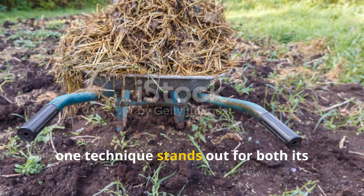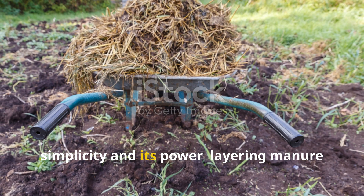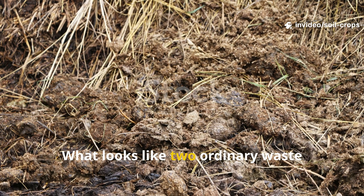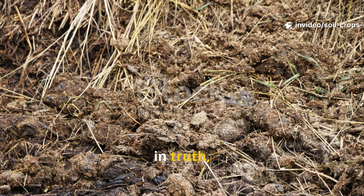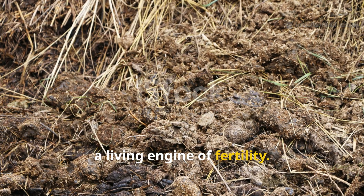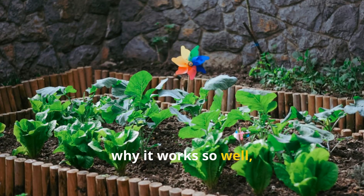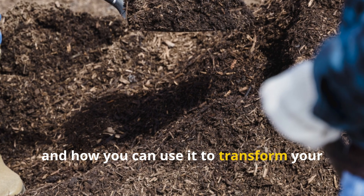Among these, one technique stands out for both its simplicity and its power: layering manure under cardboard mulch. What looks like two ordinary waste materials becomes, in truth, a living engine of fertility. Let's uncover exactly what happens beneath the surface, why it works so well, and how you can use it to transform your own garden.